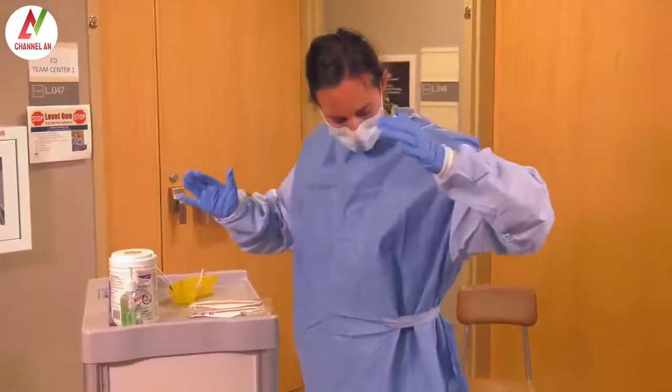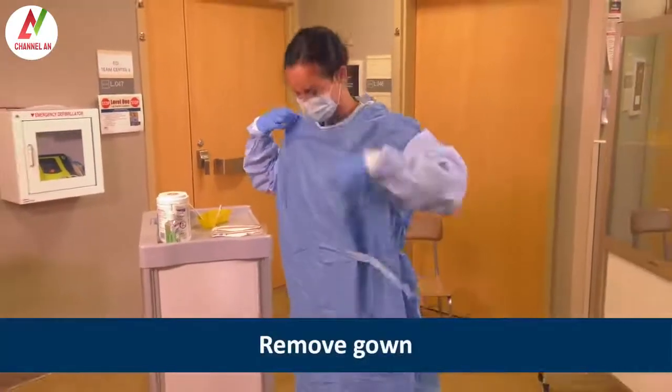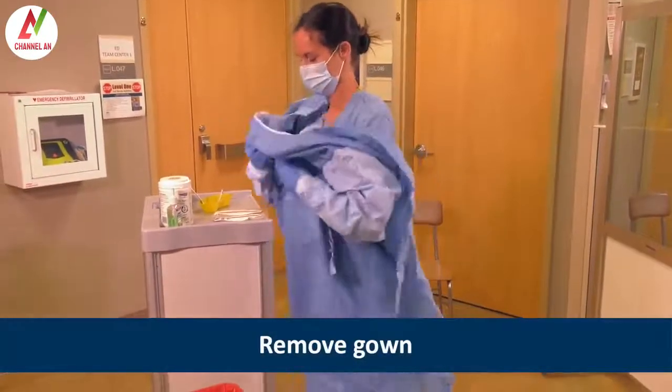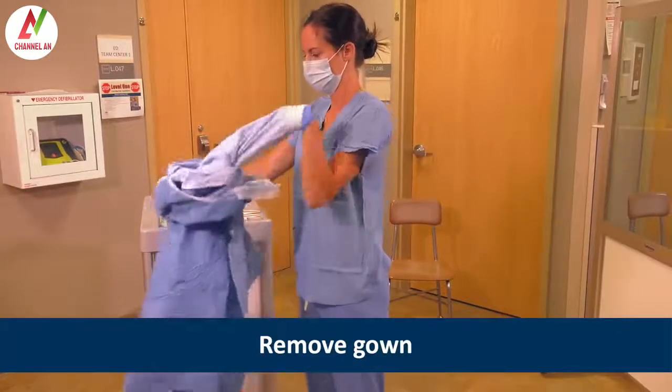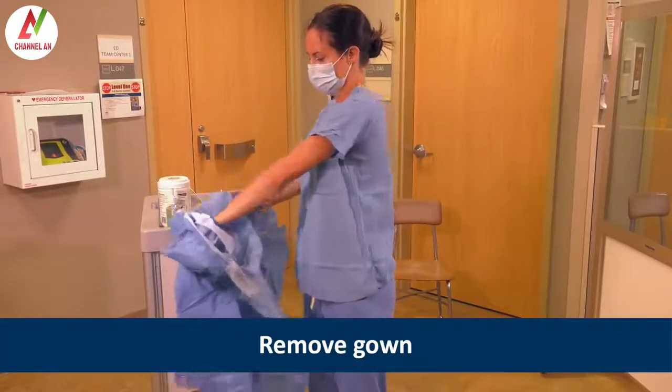Heather removes the gown by untying or gently breaking the fasteners. She carefully pulls the gown away from her body, folds it inside out, and places it in the waste receptacle.